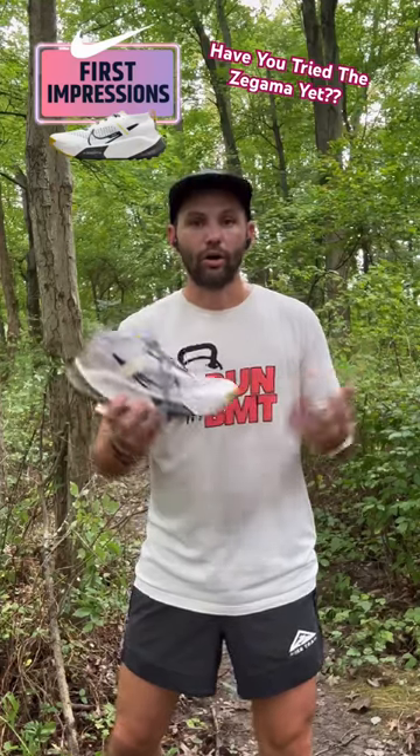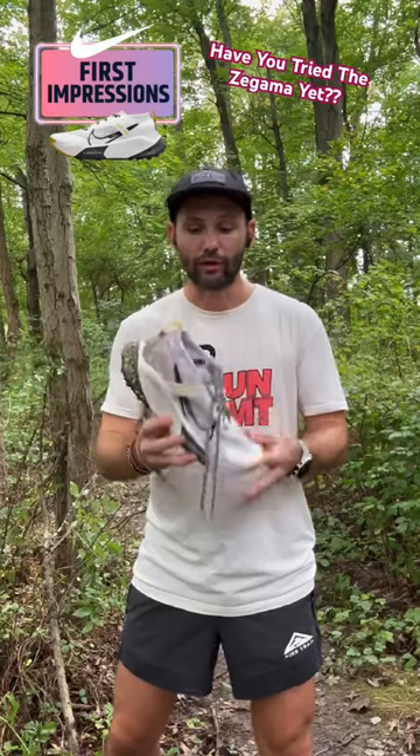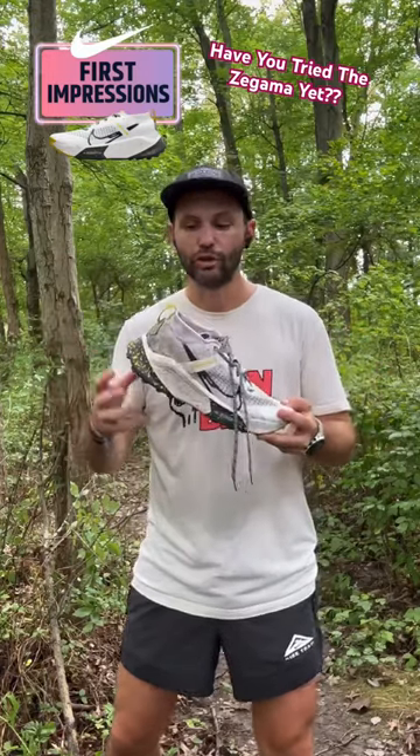I took this out on a long wet rainy downpour kind of run and it did really great on buffed out trails, technical trails, and super wet and muddy trails. This thing did pretty damn good.